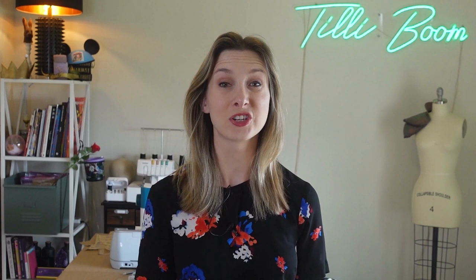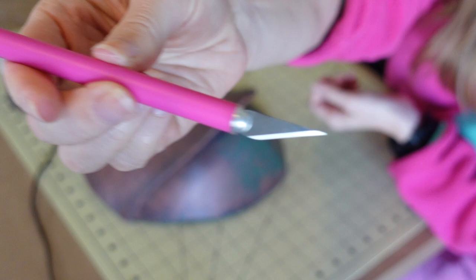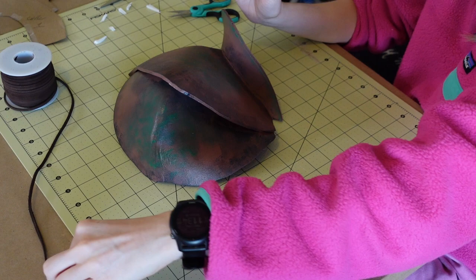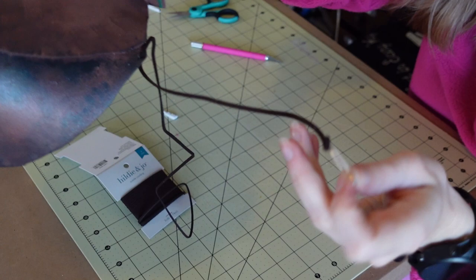Seal the paint with acrylic paint seal. Optionally, you can add details such as leather decor, moss, or other fun materials to make it your own. I decorated it with suede cording by cutting small holes around the edges of the pauldrons, then lifting suede through each hole and gluing the ends to secure.